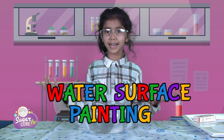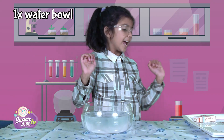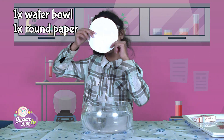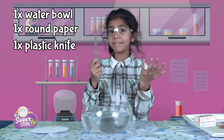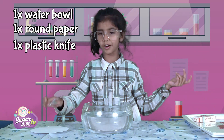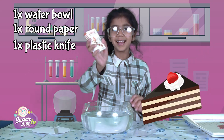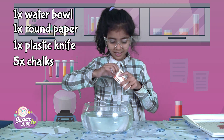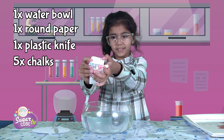So for this experiment, we need this big ball of water, this round paper. This plastic knife that is safe to use — it won't cut your hair or anything, which is good for doing cakes — and some chalks. Let me show you the colors of the chalks. There are the colors of the chalks.